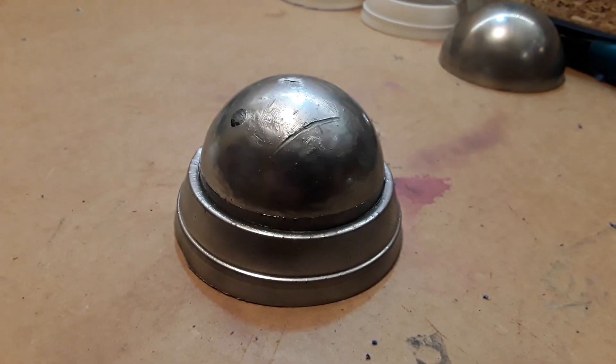Greetings fellow Earthlings and welcome back to Darling Borough Sci-Fi Builds. If you're into building models or props, perhaps you're into cosplay and need to create some armour or weapons, the chances are that you will need to emulate some kind of metallic finish somewhere in the creative process.